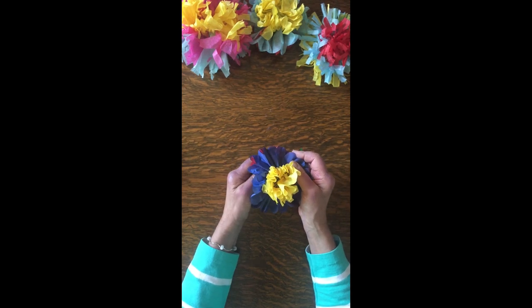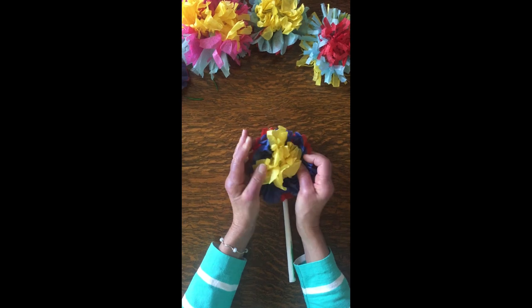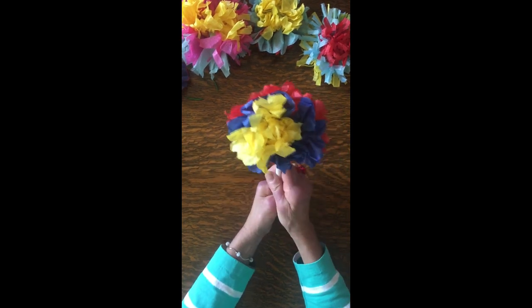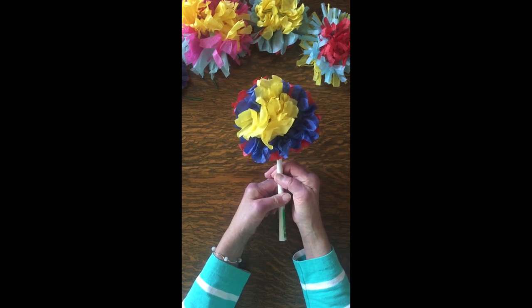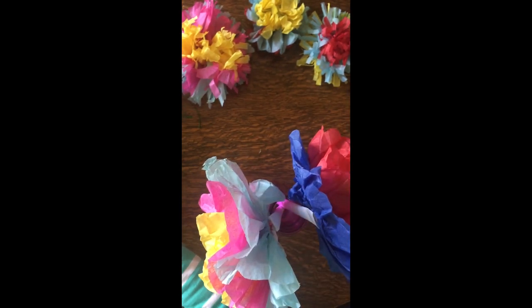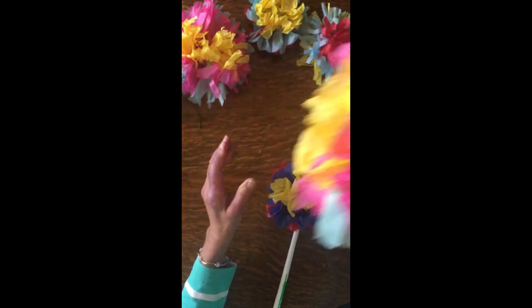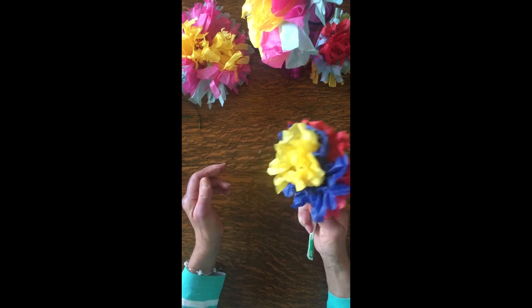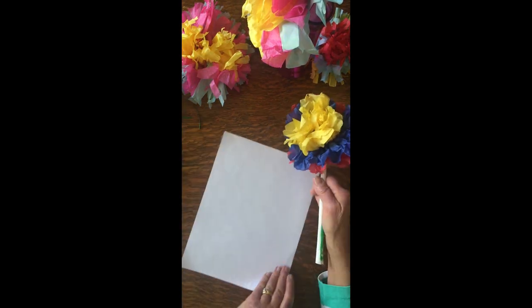I'm going to bring in one of the flowers I have already finished — here it is. As you can also see, it's attached to a stem. The stem is made using a piece of white paper. We want the stem to be strong because I want to put it into a vase of flowers, just like this, so that I have flowers in a vase.